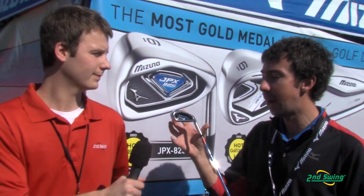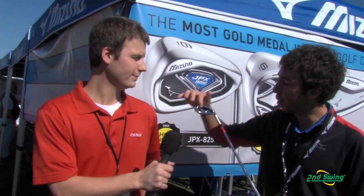There's a lot of technology packed into here. It's got a max core pocket for a low, deep center of gravity, as well as a thinned out area on the sole, so you get really high ball speeds regardless of where you hit it on the face.